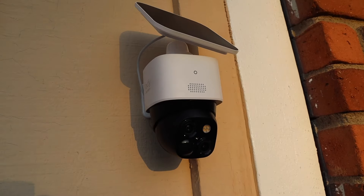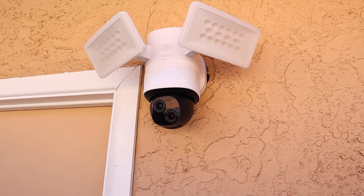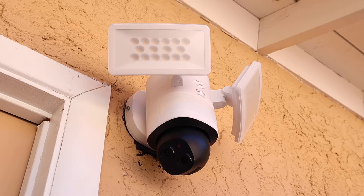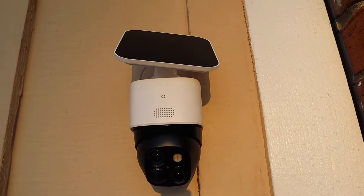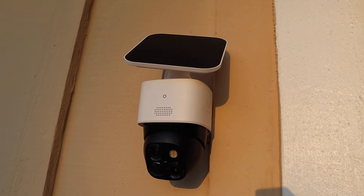In this video we're going to be comparing two security cameras. These cameras have a lot of similarities but also a lot of differences. The first camera is the Floodlight Cam E340, and the second one is the Solo Cam S340.